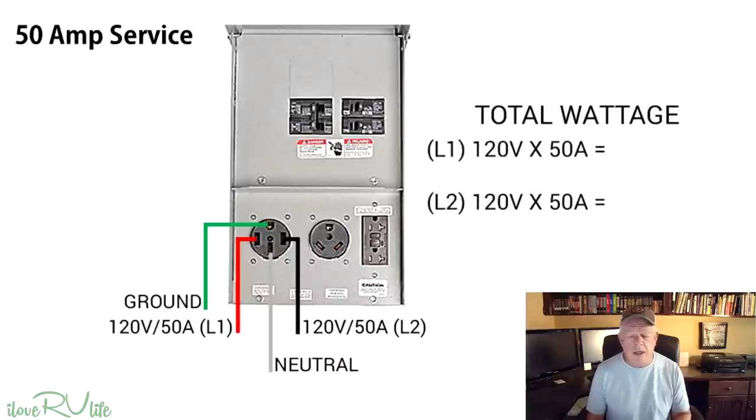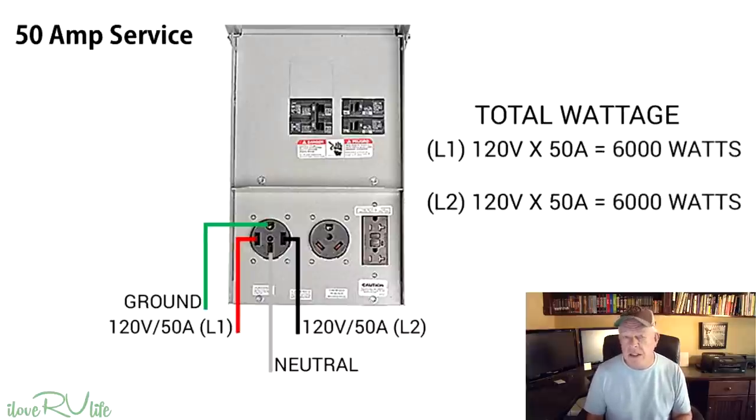Let's look at the total wattage. Each L1 and L2 leg is 120 volts — some people think 50 amps is 240 volts, but it is not. It's 120 volts on each individual leg, and each one is capable of 50 amps. The total wattage you can support on each leg is roughly about 6,000 watts. So you've got two legs at 6,000 watts each. Some people say they've got 12,000 watts on their 50 amp connection — kind of, but it's really split on those two individual legs.